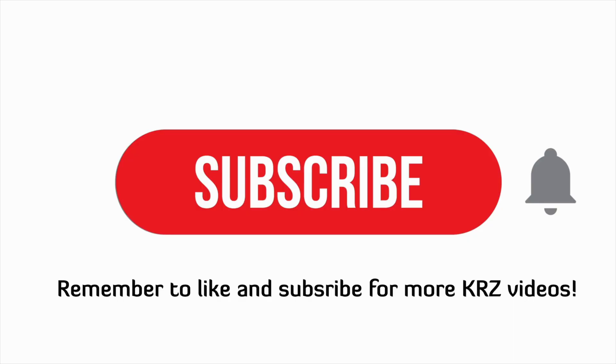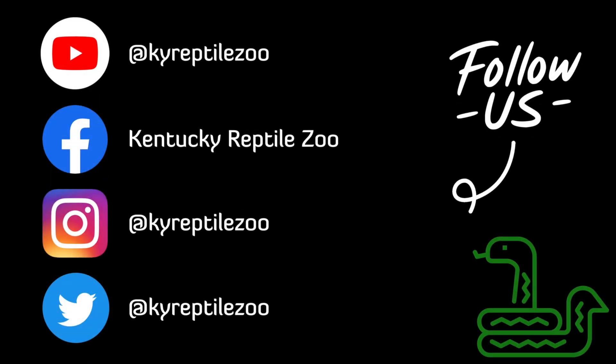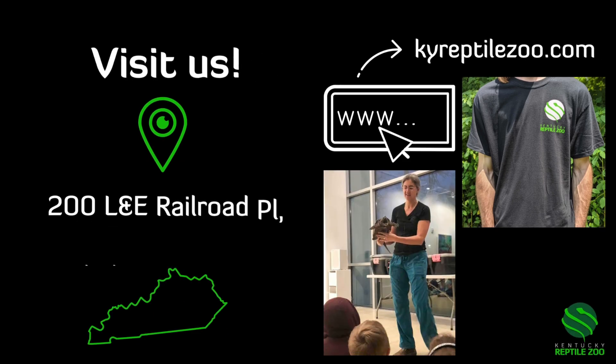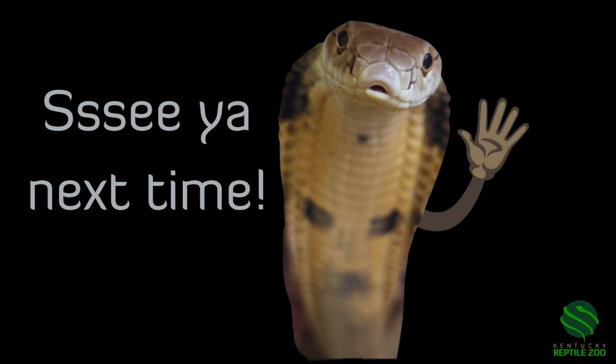Thank you for watching. Remember to like and subscribe for more KRZ videos and don't forget to hit the bell. Follow us on social media at KY Reptile Zoo for more scaly content. Come visit us in Slade, Kentucky and check out our website at kyreptilezoo.com for merch and booking programs.